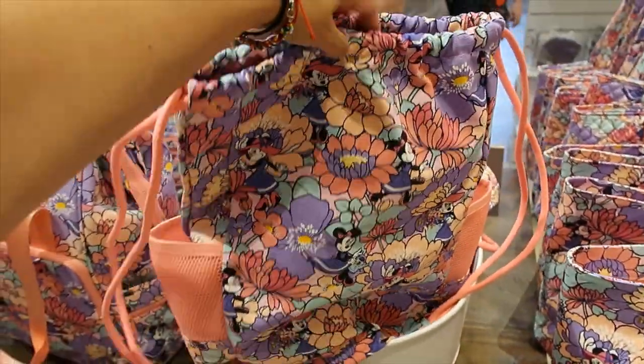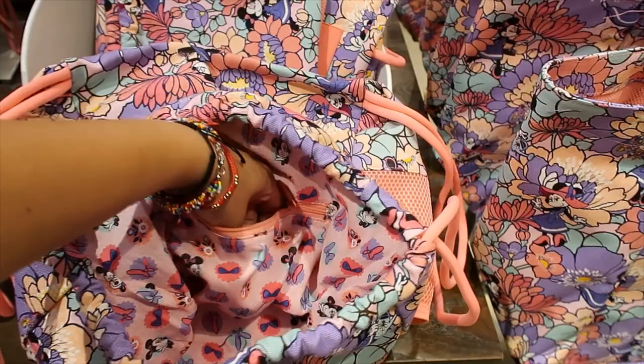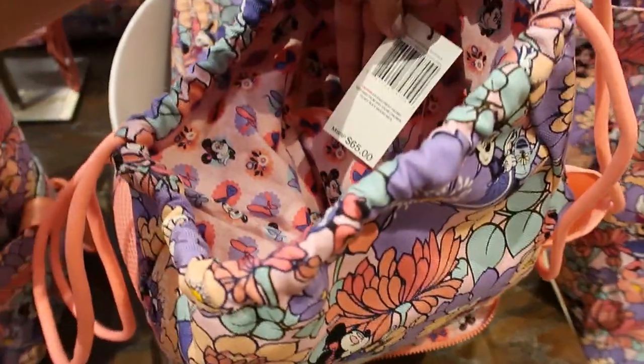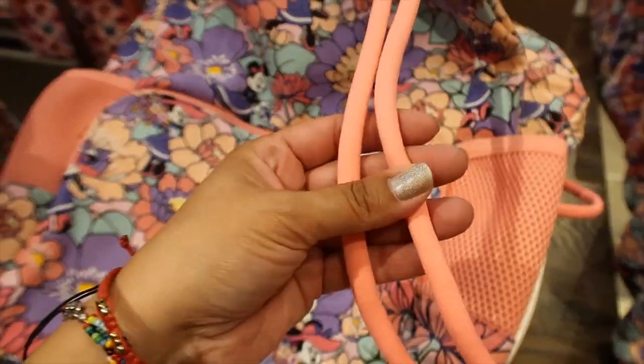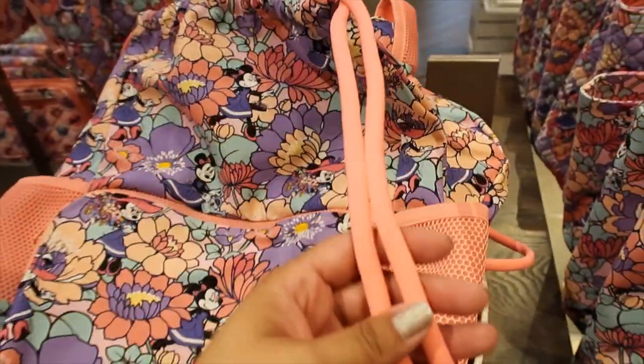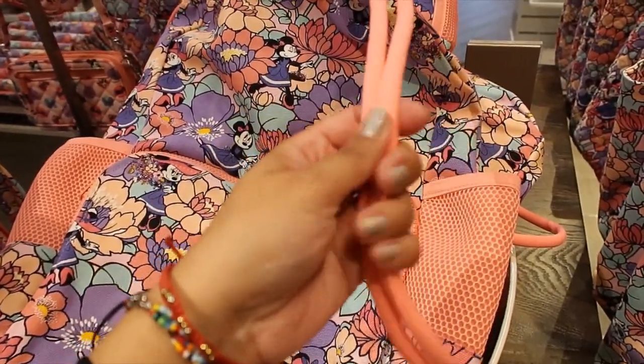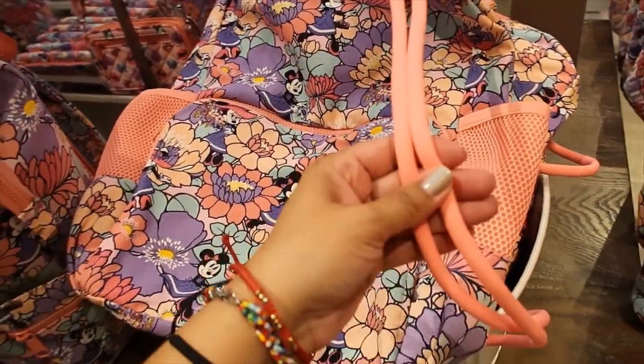The back has no pockets but inside there is one separate pocket. The price is $65. The cord on this one is very soft — that's important to mention because that's what bothers me most about bags like this, but this cord is soft and even plushy.